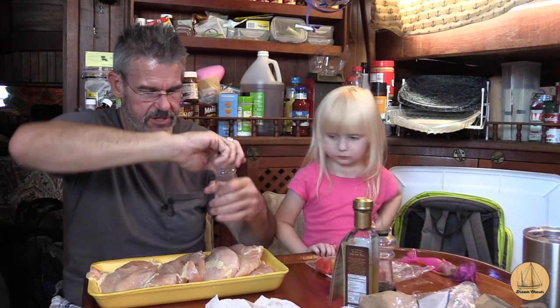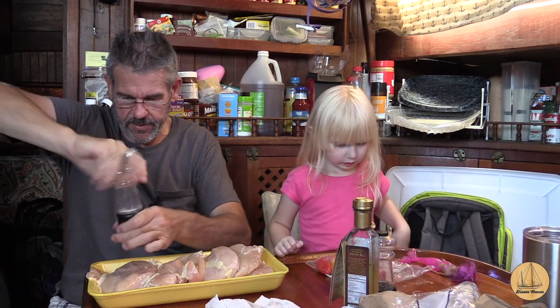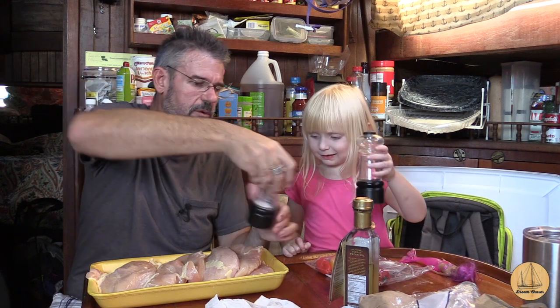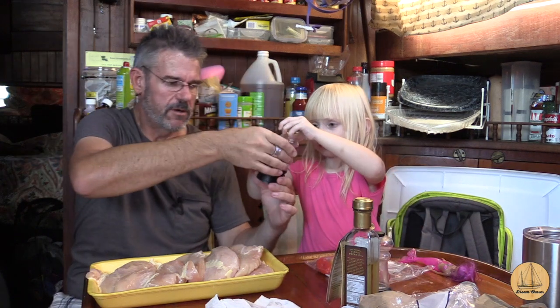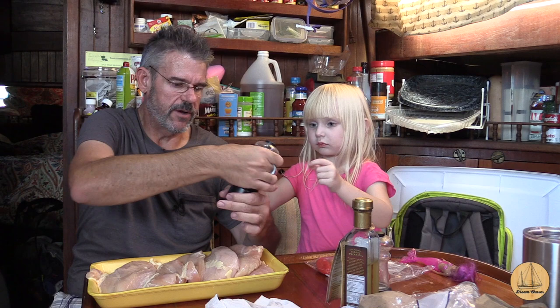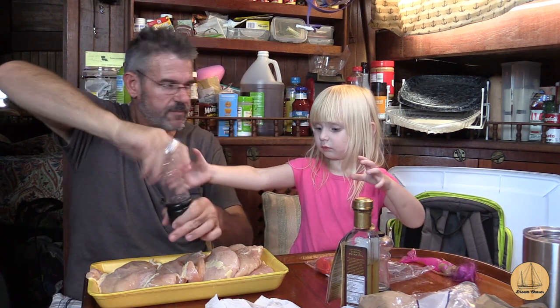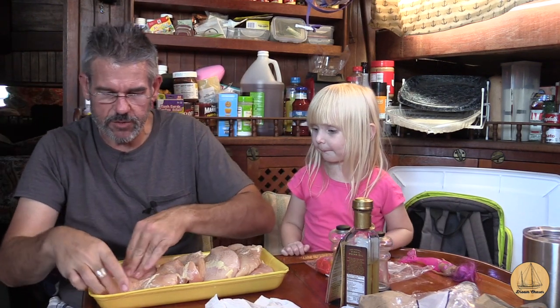Grandpa's got to massage it in. So now we're just going to take some salt. I'll do the salt. How do we do this? You want to do the pepper? Hold it right over the top, you twist this way. Good job. So now I'm just going to massage this oil into each one of these. We want to get them good and coated completely.